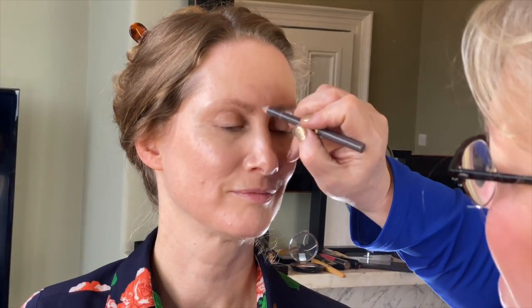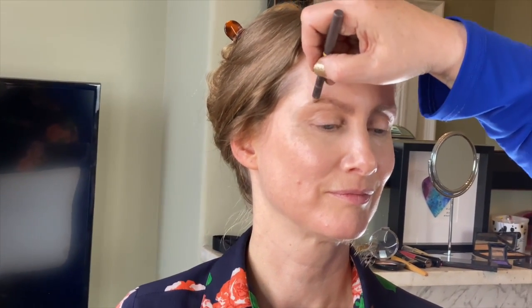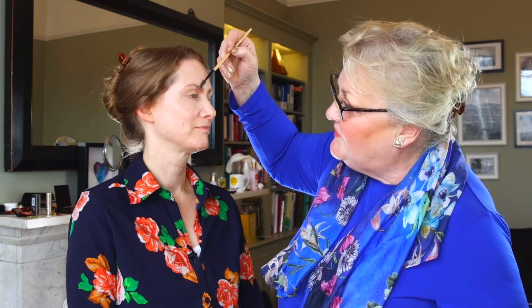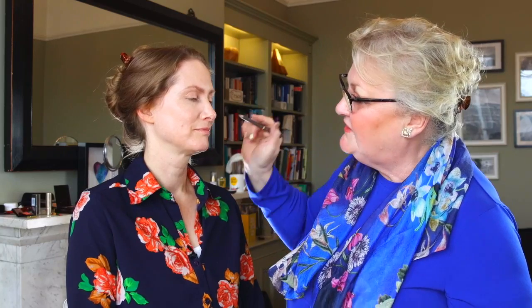Again, tiny little strokes — really important. Brush it up. When you get to that side, just follow the natural line, then use the brush. You don't need to buy one — you can use an old mascara brush, washed out, works exactly the same. Make sure you brush it upward. Now we've got the definition, and we're going straight in with the shadows — you can't do the shadows until you've done that.